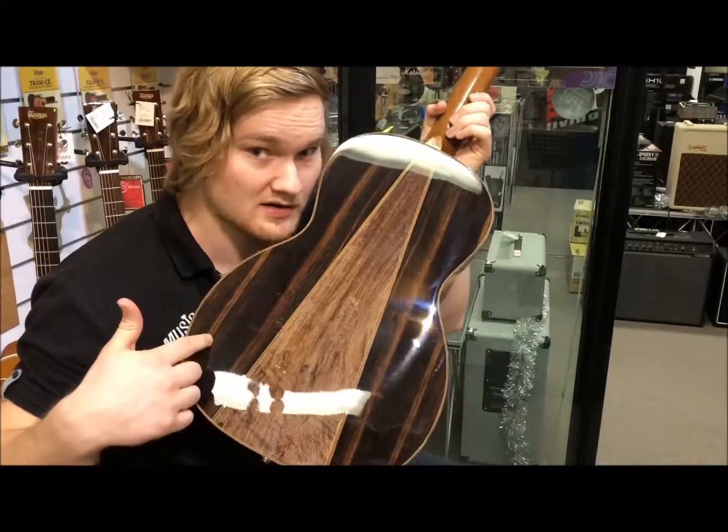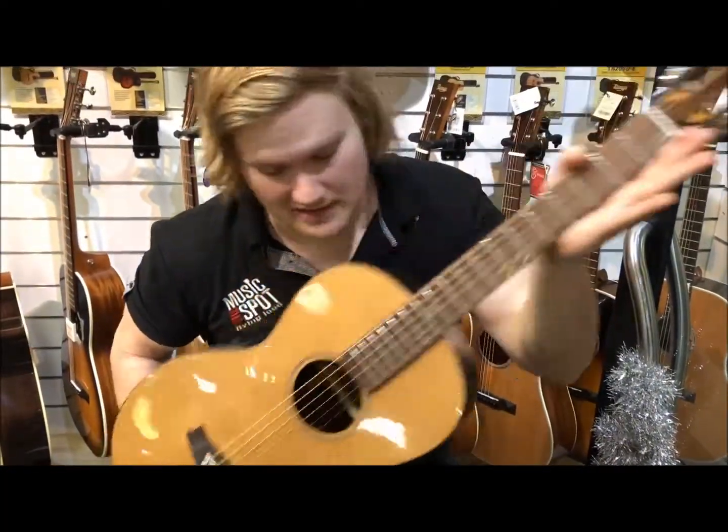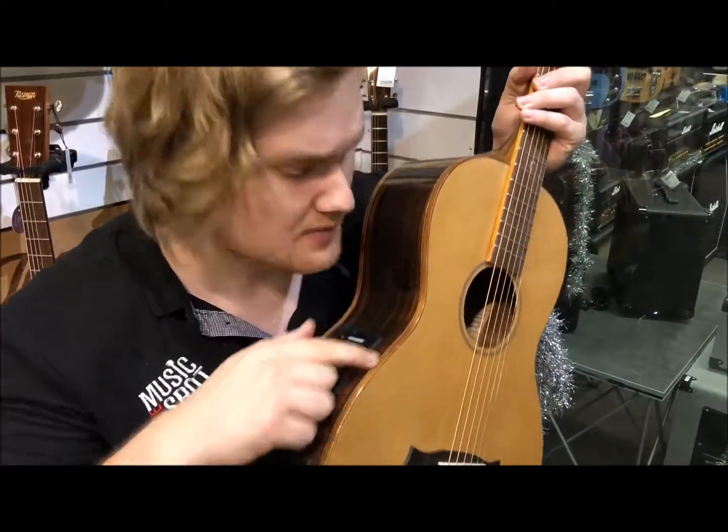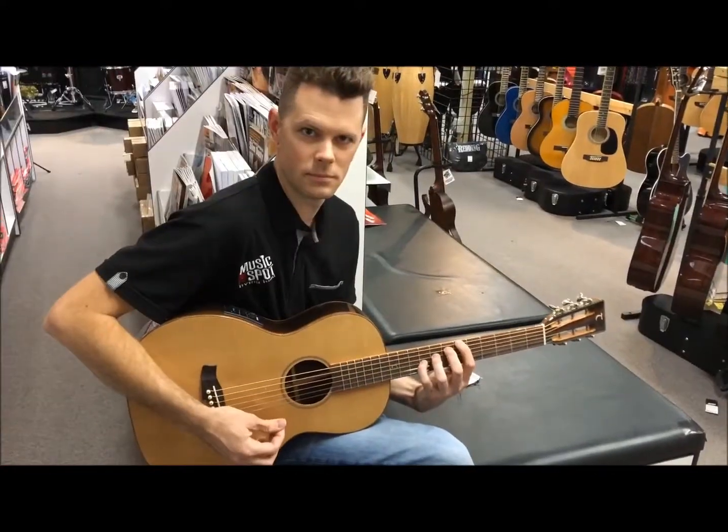Amara nato neck, discreet logo, vintage style peg head, Sonichurl fretboard and bridge, mahogany binding, Fishman pickup system and tuner. Here's Dave with a quick playthrough. Amazing — now remember, chop chop chop.